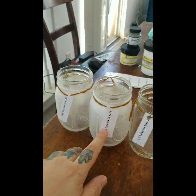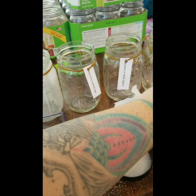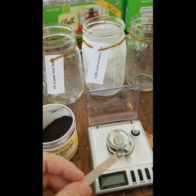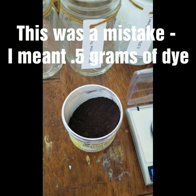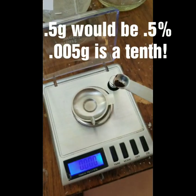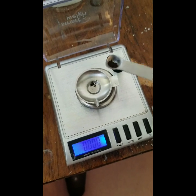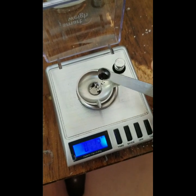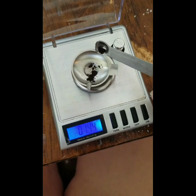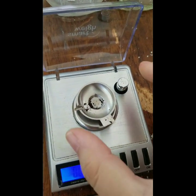We have our labels: half a percent, one, one and a half, two. We have our dye, and all we're going to do is take a little measure like this and measure .005%. Now these are 10-gram skeins, so .005 of a gram is a tiny amount, as you can see. So I scraped some out, and there's our .5%.